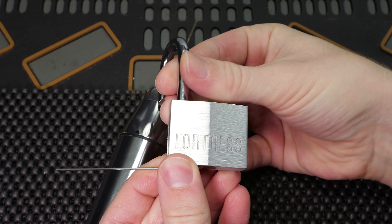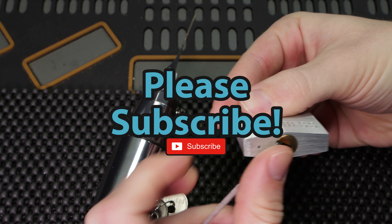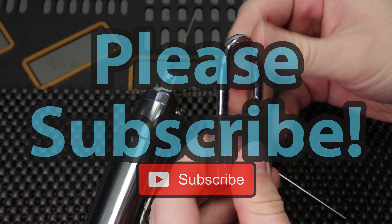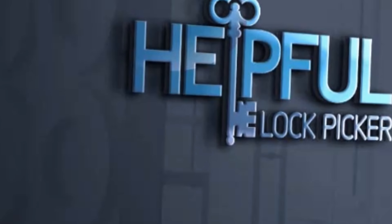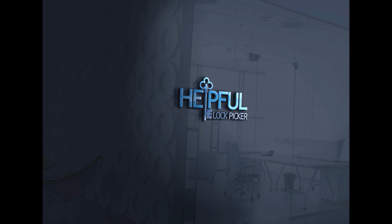If you have any questions or suggestions please leave them in the comment section below, and if you enjoyed this video and you'd like to see more like it please subscribe. As always, thank you so much for checking this out — I hope you all have a great day and I will see you in the next video.